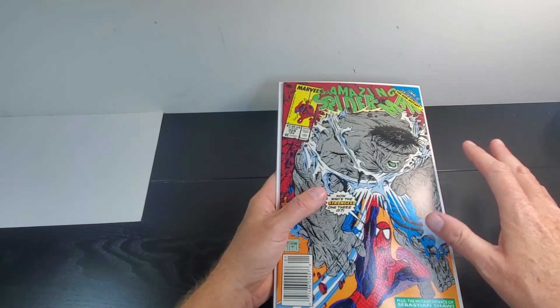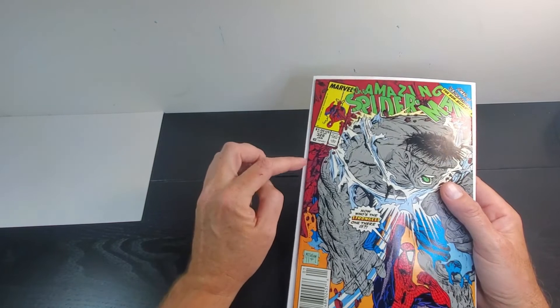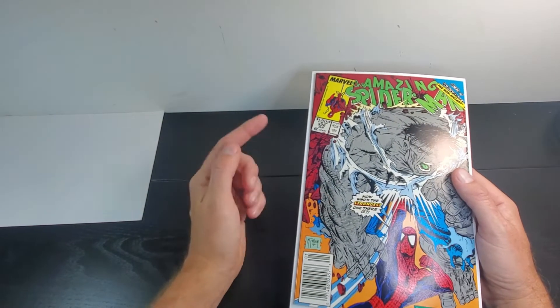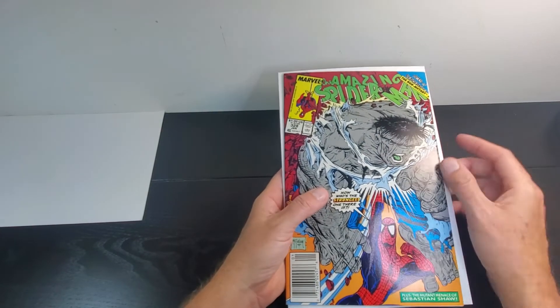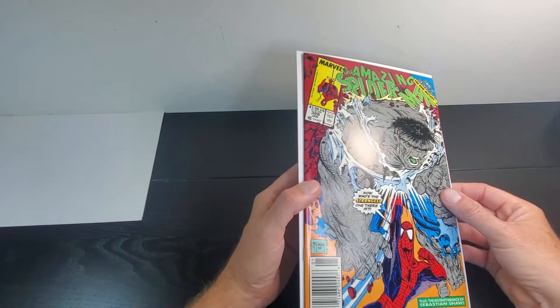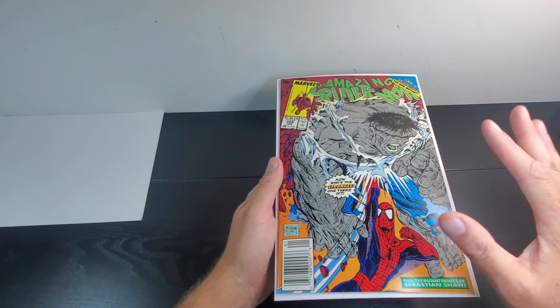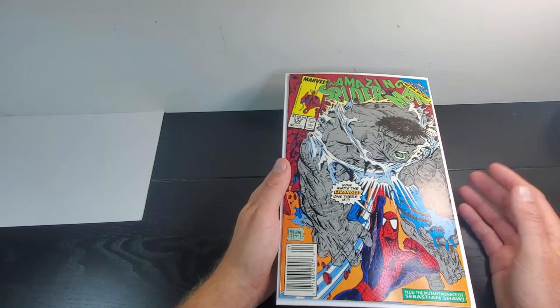So we know that nine or ten of these are probably going to press out, so we're really looking at the remaining ones as downgrading us. After press, with this moderate tick here on the spine, I'm going to call this at max a 9.2 based on what I'm seeing. But with all this pressable damage and not seeing anything in the center of the book, I'm immediately thinking we're in the 8.5 range if I were to submit it right now — maybe even 8.0.